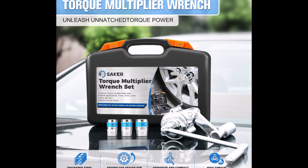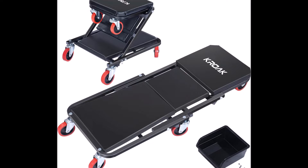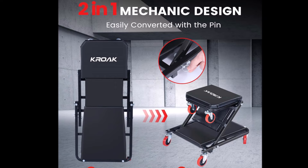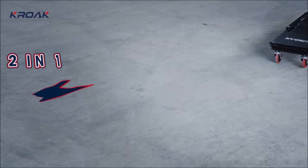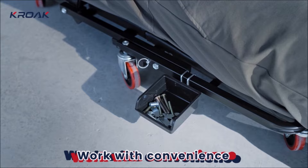Number three: introducing the 36-inch two-in-one creeper seat — a versatile tool with a 330-pound capacity and a convenient quick-switch design. This tool transitions from a creeper to a stool, offering options for maintenance tasks. The creeper allows easy sliding under vehicles, while the stool provides comfortable low-level work, reducing strain on the back and knees. Equipped with six 360-degree universal wheels, this creeper seat offers smooth movement on various surfaces thanks to its compression and wear-resistant TPR rubber tire wheels.